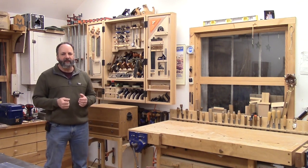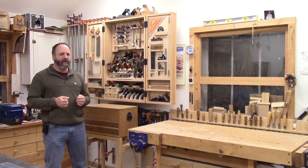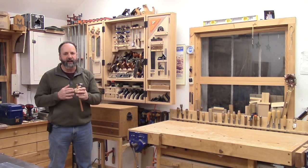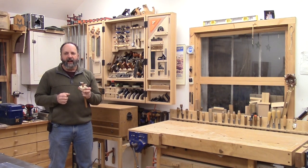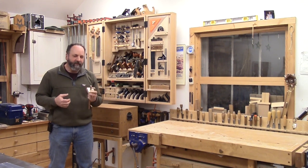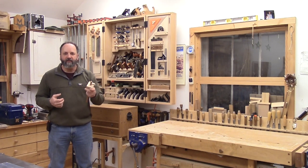A new marking gauge is probably the most recent addition to my tool arsenal. This is actually made by Bob Van Dyke, who runs the school Connecticut Valley Woodworking in Manchester. He makes these for the school and it's a really awesome marking gauge. Whenever I teach there for a week, I'll use all of his gauges and get used to using it. Then I get back to my shop and I don't have it — I'm really bummed out. He finally made one for me. So this is probably my all-time favorite tool of this week.